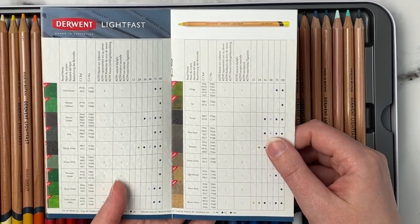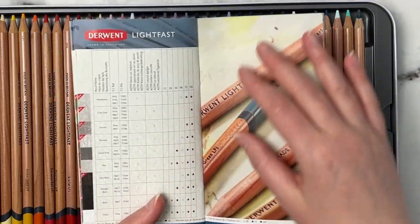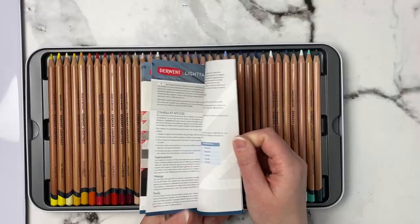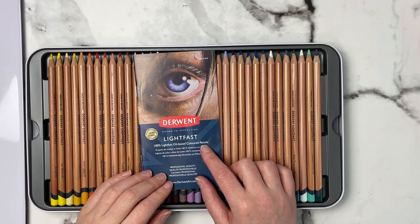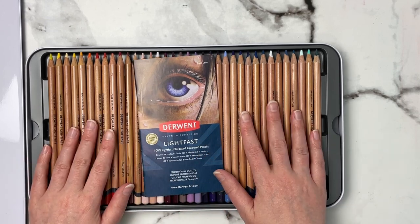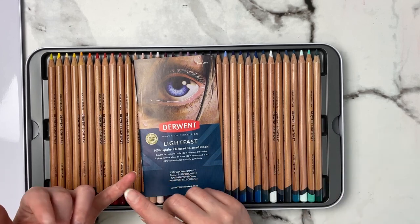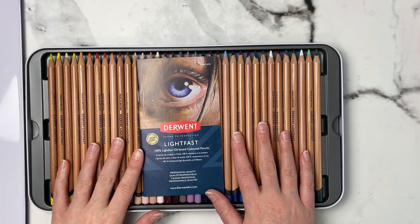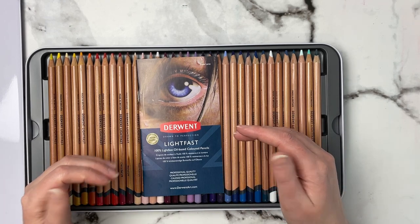They have some colors unique to this set and some similar to other brands, so I suggest going online and looking up swatch charts before buying. A lot of reviews say that even though Derwent calls these oil-based pencils, they layer and feel creamier like wax-based pencils. I'm really interested to try them with the powder blender, since the powder blender is supposedly better for oil-based pencils like Polychromos and Pablos. I want to see if the waxier feel affects blending.